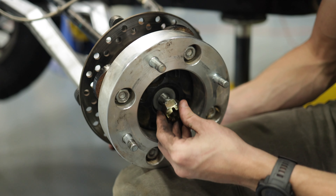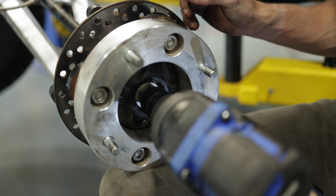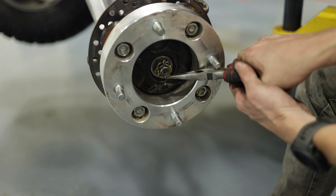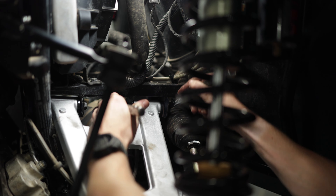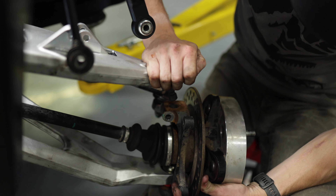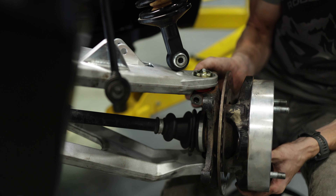Now we are going to put the axle back into place, adding the axle nut to tighten it down. Next, we're going to put the upper control arm and mount it back onto the frame. And finishing off the upper control arm by getting the ball joint back into place — it may need a little finessing.